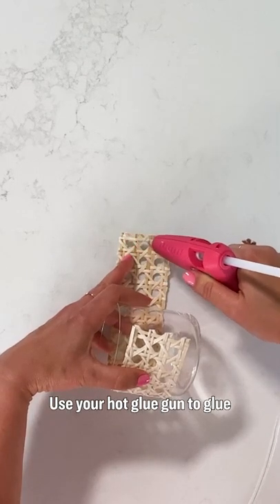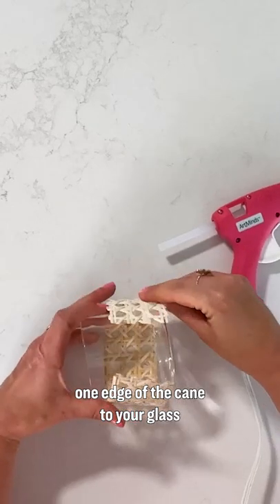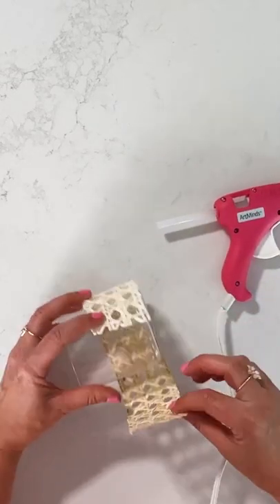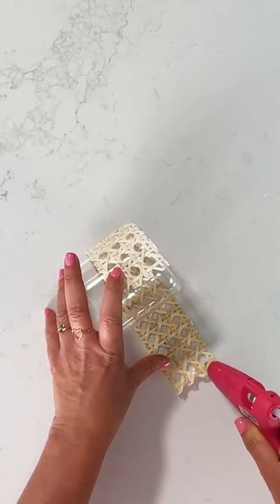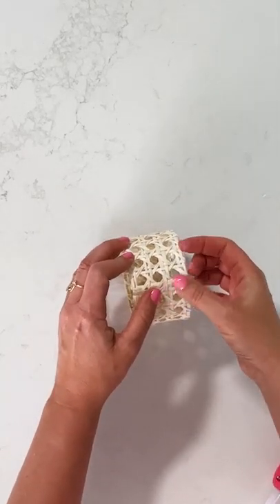Use your hot glue gun to glue one edge of the cane to your glass and hold it in place. Do the same thing with the other end and hold it.